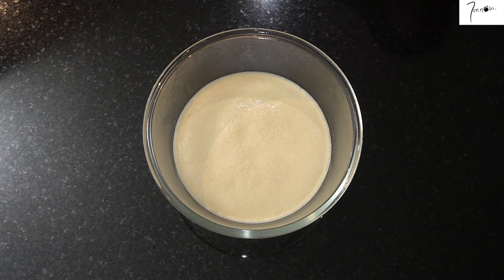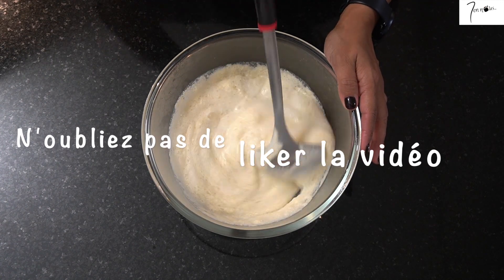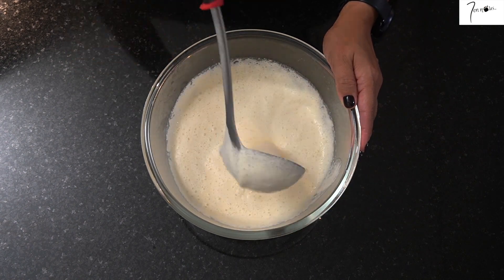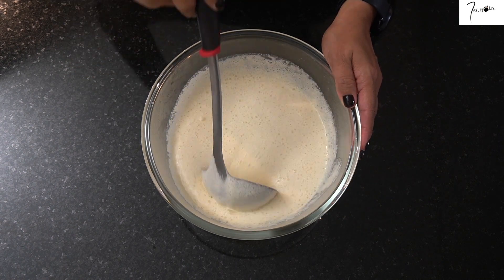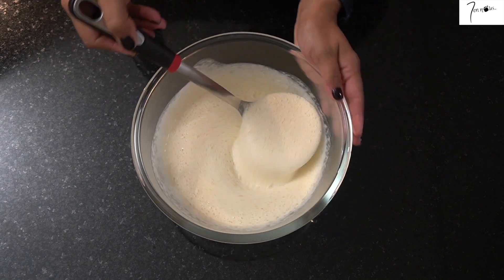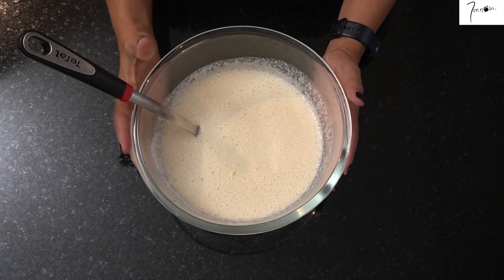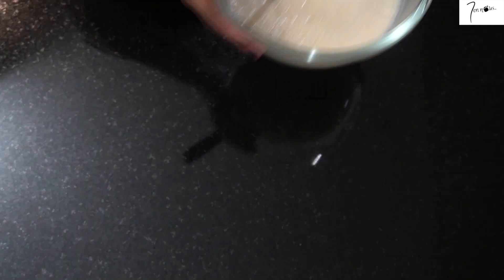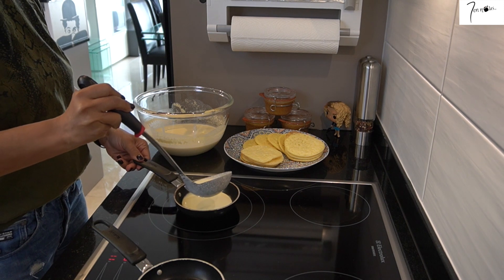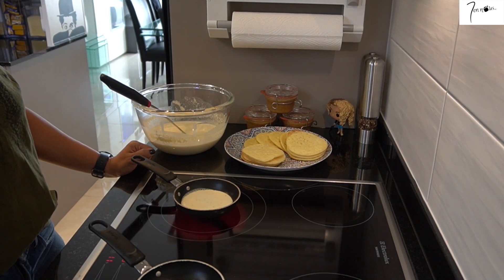Après la levée, je vais utiliser une louche pour dégazer ma pâte à crêpes en la mélangeant bien. Je passe ensuite à la cuisson de mes crêpes. Je vais les cuire dans des petites poêles à fond épais sur un feu moyen tendance fort.